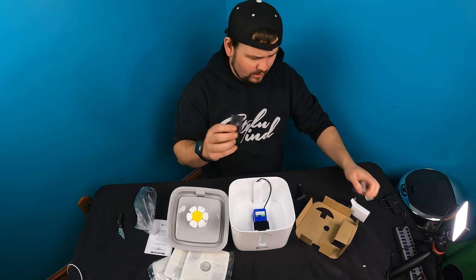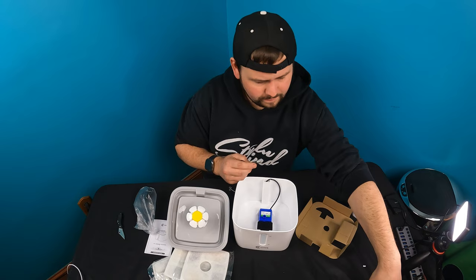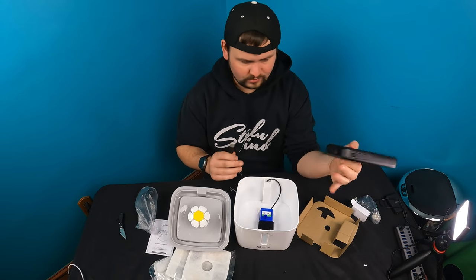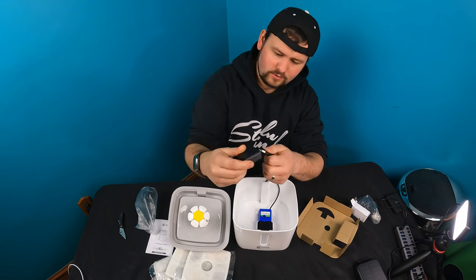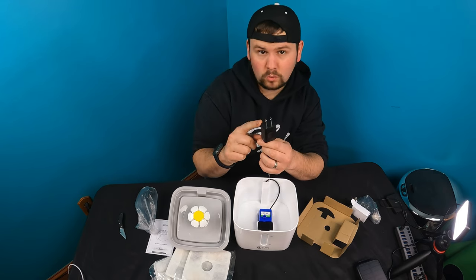Alright, so they give you your power cable. It is USB charged. If you guys have a power bank, you can run it with a power bank, so it could be an off-grid type thing. Or just simply connect this to any USB port, or connect it to the USB plug they give you — that gets plugged directly in here, and then this gets plugged into the wall.